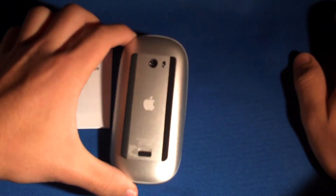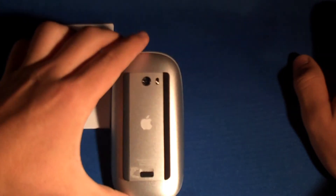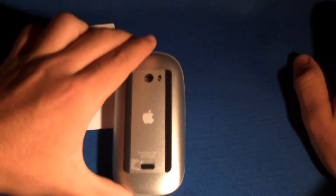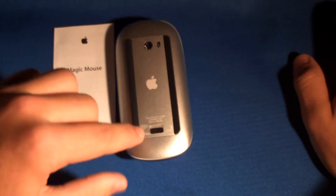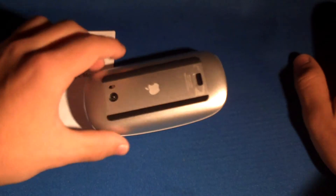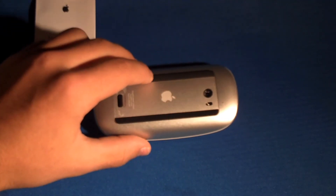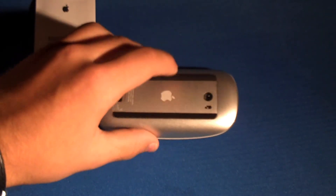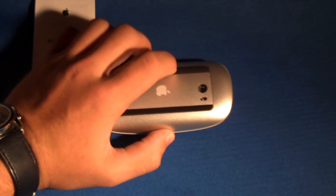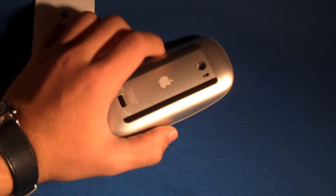Let's look at the back. Right there you have the laser tracking engine, which allows it to sense where it's moving. Then you have the power on/off switch, and down there is the switch to open and close the battery latch. On both sides you have rubber feet, which allow it to smoothly move across pretty much any surface — you don't even need a mouse pad. The top surface actually feels like the top of a black MacBook.